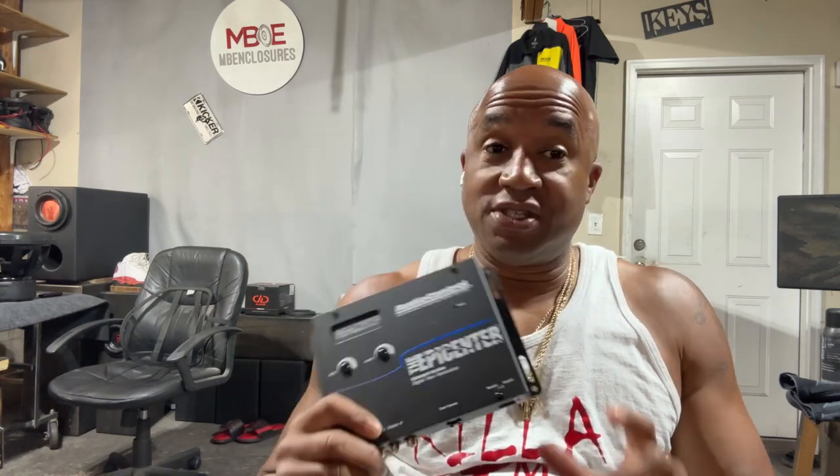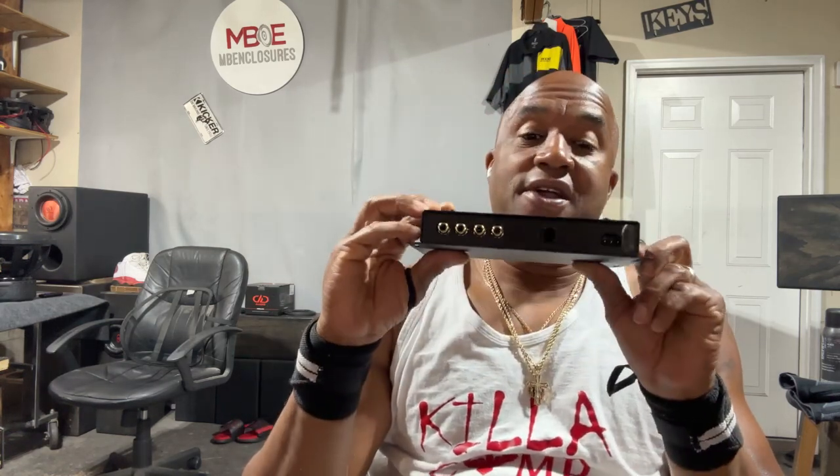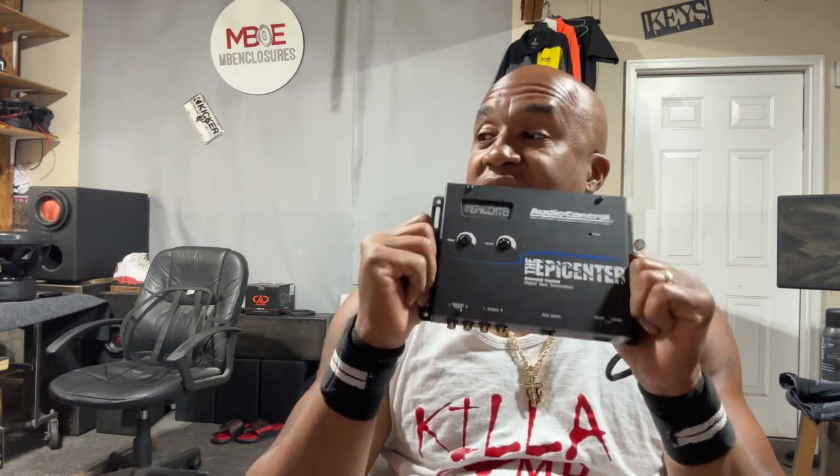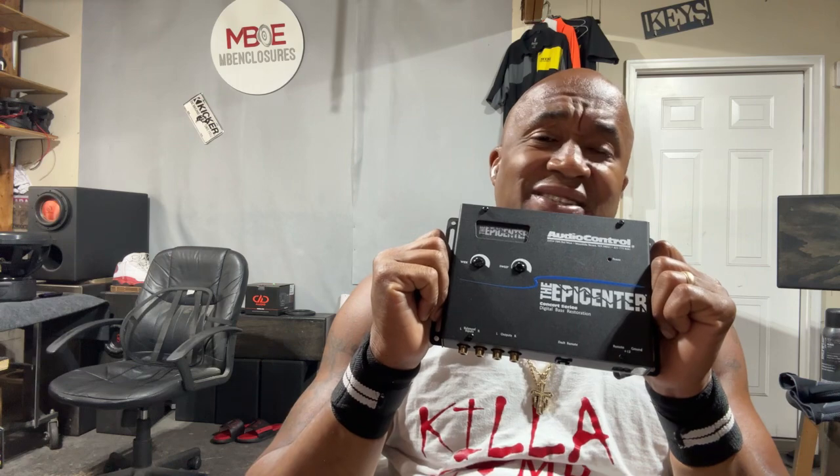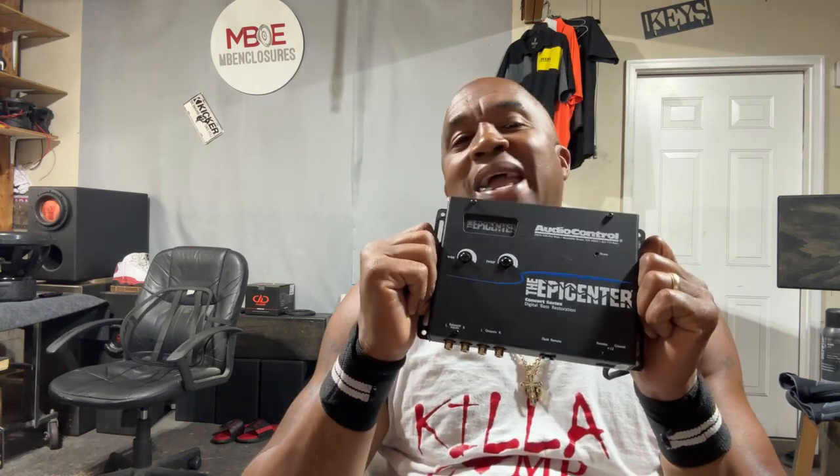You know what turned me on to this device? Way back in the 90s — this is how old this device is. I think this is the very first restore. Because people were taking 8s and the W6 8s and 10s and doing just amazing things with it. And that's why I still love it today.